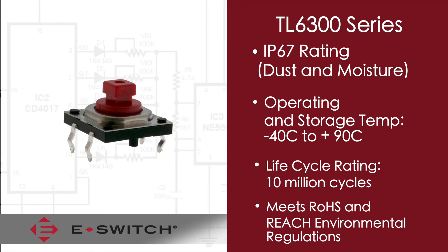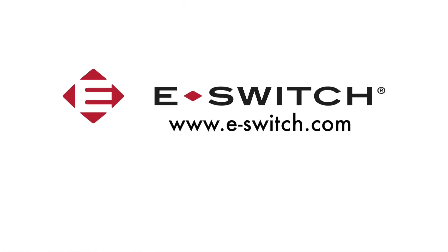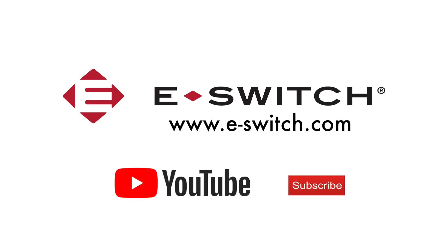If you'd like information on this tack switch or any of our other PC board-mounted products, please refer to our website at e-switch.com. Thanks for watching — make sure you like and subscribe to our channel so you can get all of our new product updates.